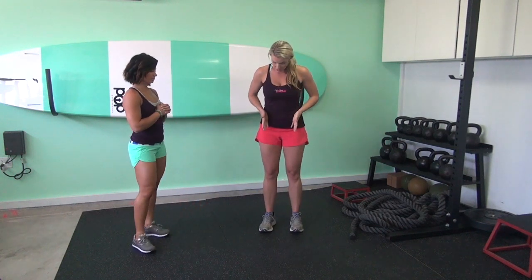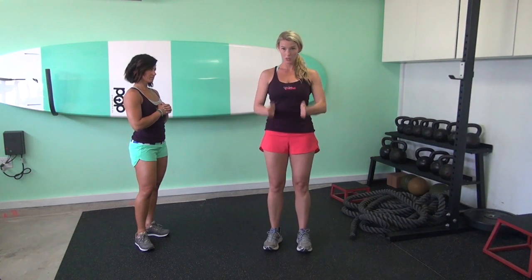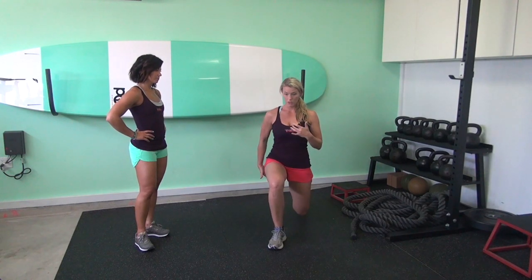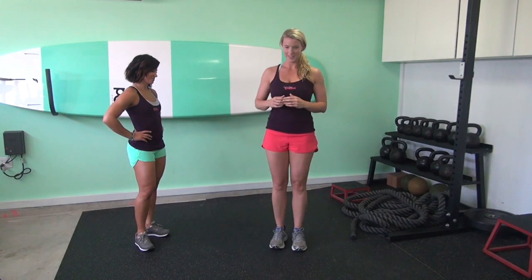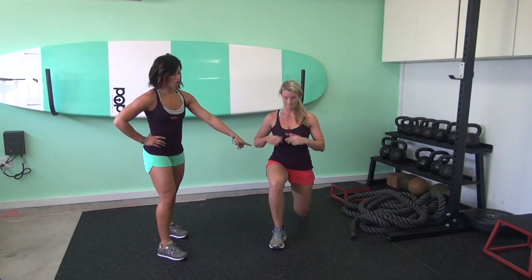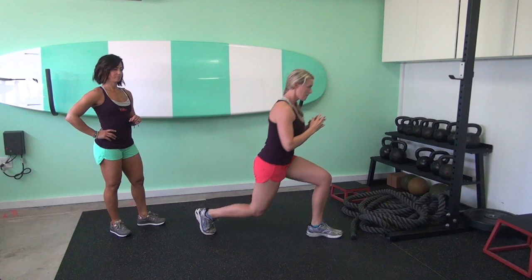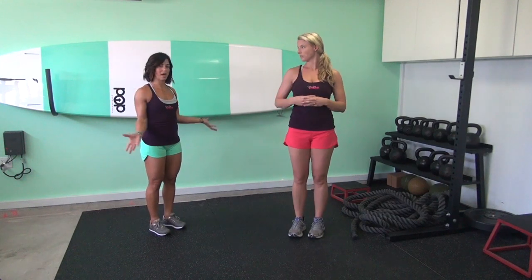The next exercise is a reverse lunge. Start with your feet about hip-bone width apart and step straight back — think of headlights coming out of your hip bones going straight ahead, with your feet on railroad tracks. Don't step out to the side or do a curtsy; just step straight back, staying nice and tall. When you reverse the motion, pull yourself up with that front glute, and alternate sides. Hip, knee, and ankle should all be in line when you step back. If you have a hard time staying upright, put your hands behind your head to pull your shoulders back.